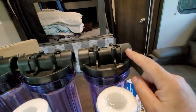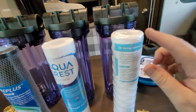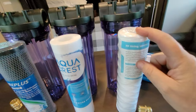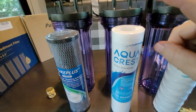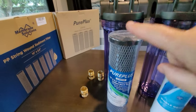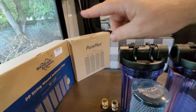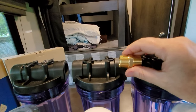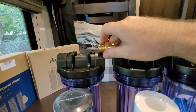This is our source in — coming from the campground, it goes into the 20 micron filter first, comes out, goes into the five micron filter, comes out of that, then goes through the one micron charcoal filter, and then out to the camper. We're going to use these brass fittings to put them all together, applying teflon tape where they thread into the filter housings.